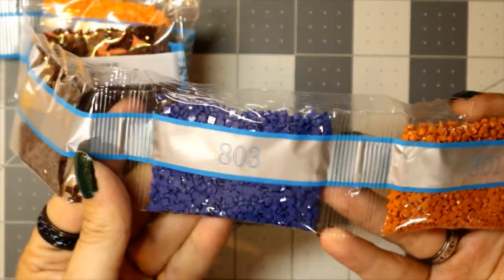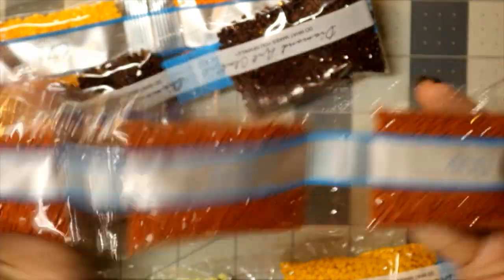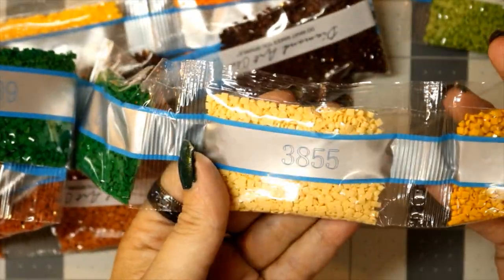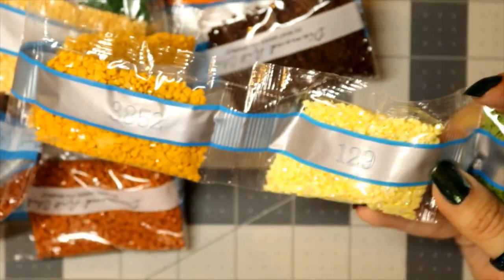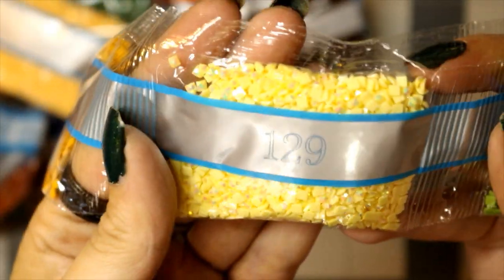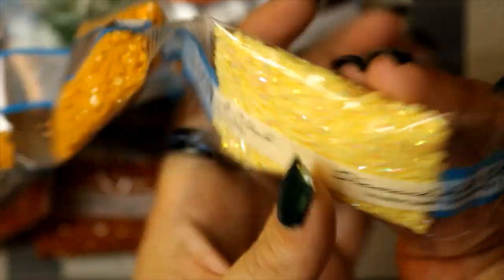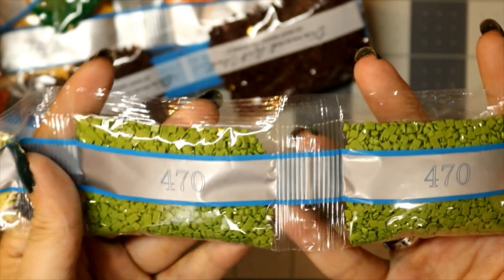740, two bags of 938, a bag of 803, three bags of 301, three bags of 400, two bags of 699, a bag of 3855, a bag of 3852. This is our final AB: 129 — again, you can see that iridescent coating. Beautiful, makes it shine. And ending off with two bags of 470.